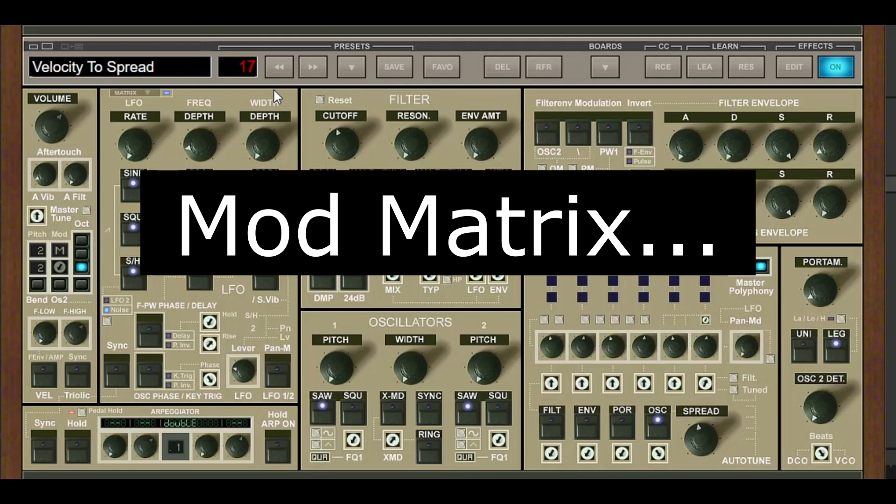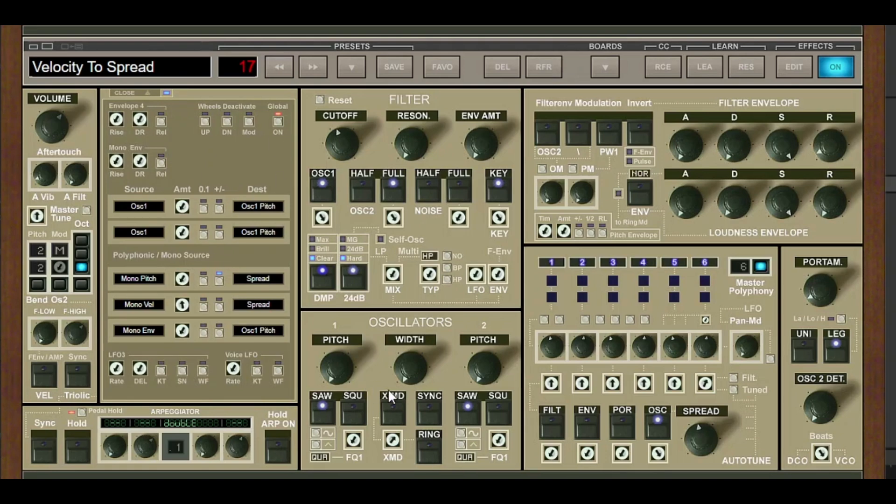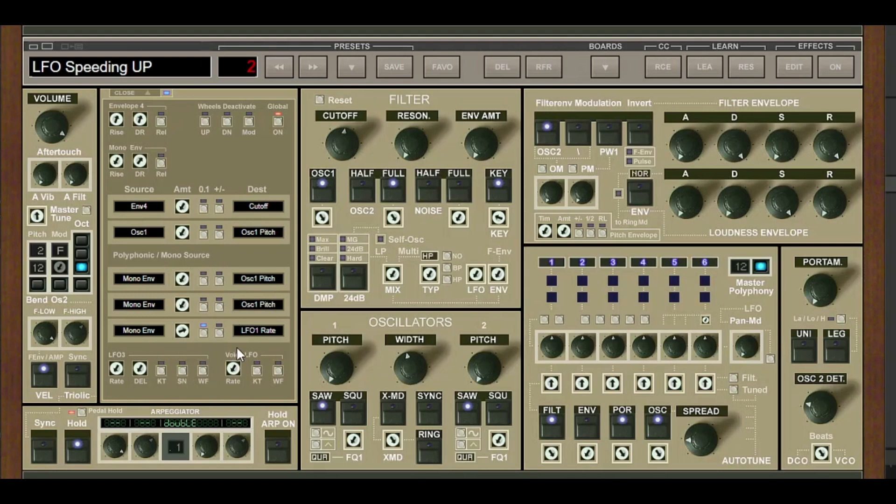One area that's pretty complex is the Mod Matrix. When you click on it, it looks a little daunting at first in terms of source and how it works. But if you click on the Presets section and click on Mod Matrix, they've created all these different use cases you could use yourself. For example, with LFO Speeding Up, the LFO rate is dictated by the mono envelope. So let's just take a listen — that's pretty cool.